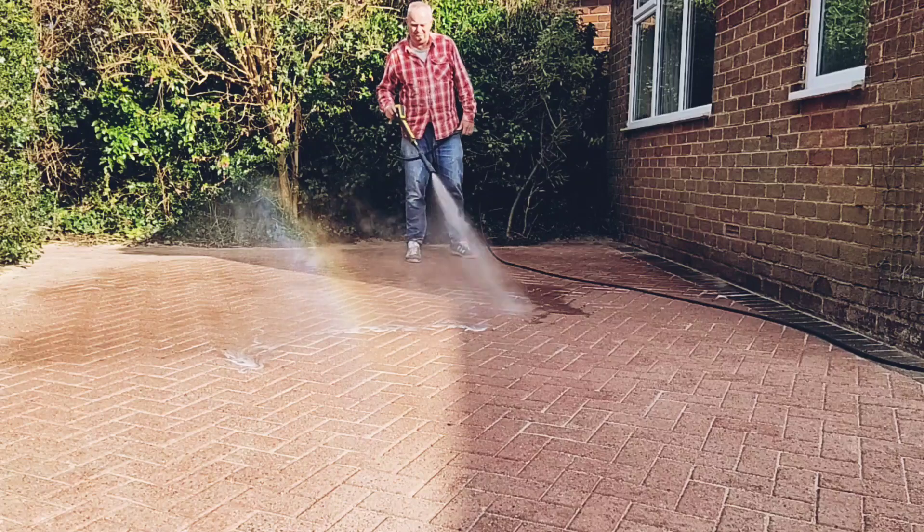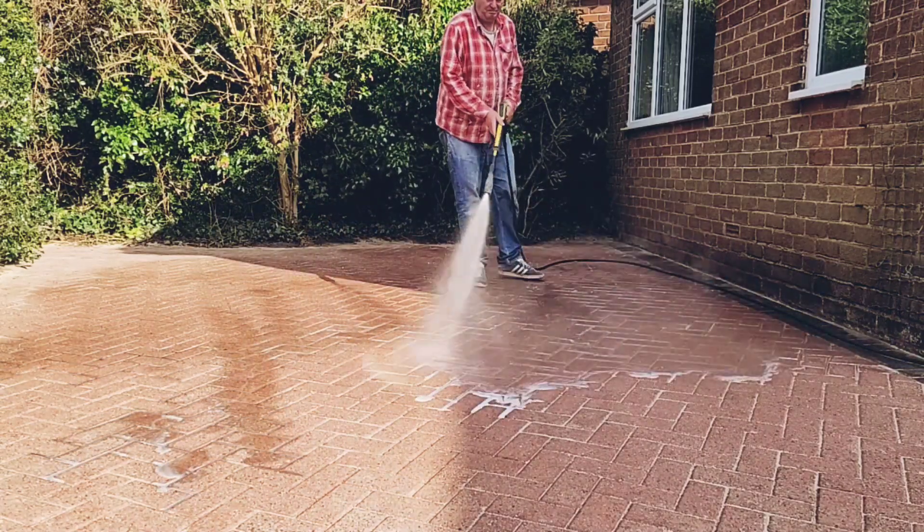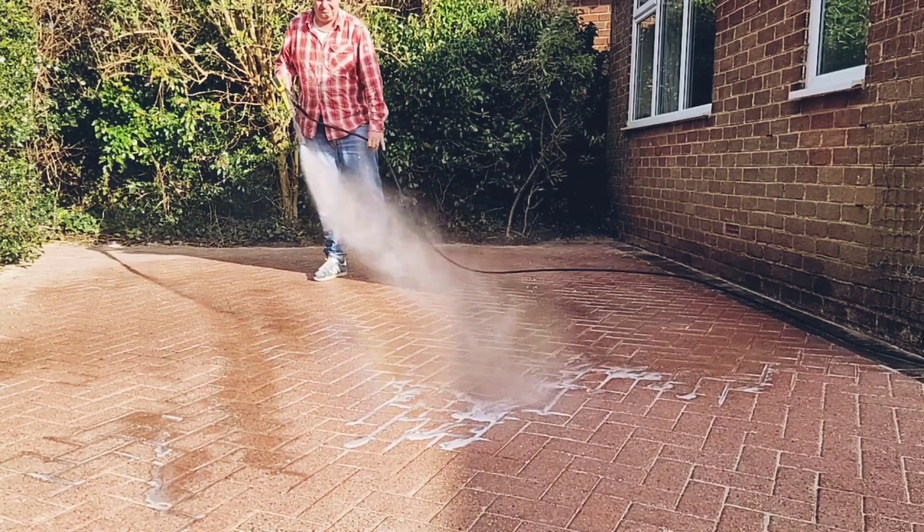Then I rinsed it off using a pressure washer. Try not to rinse it onto any plants, though by this stage the sodium hypochlorite should have broken down into salt and water.